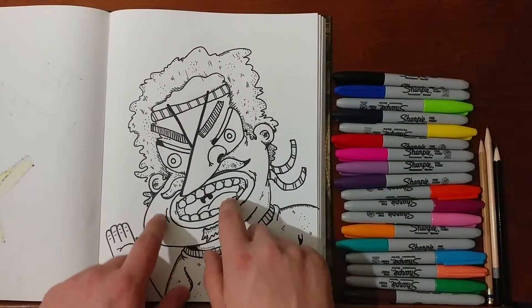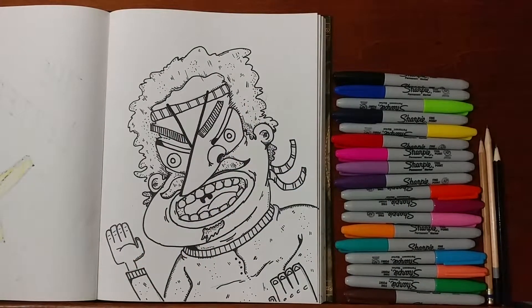The drawing part is now done. We have ourself here a karate master — maybe. You tell me what you think it is.